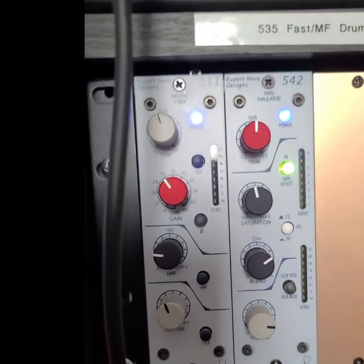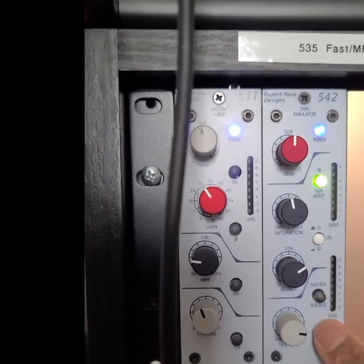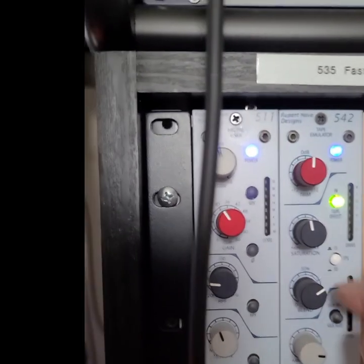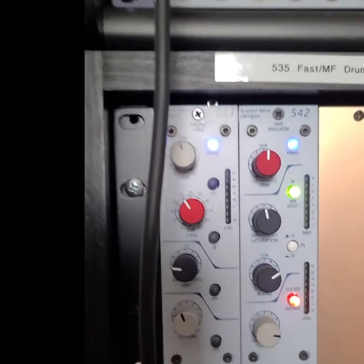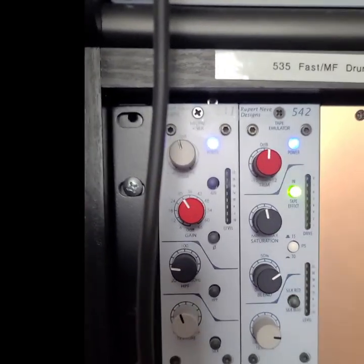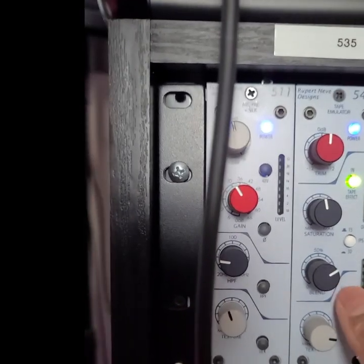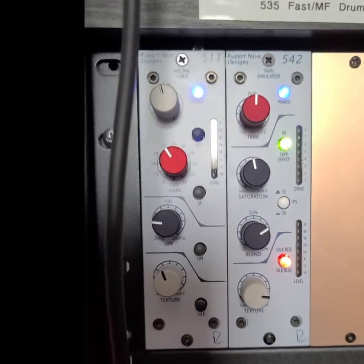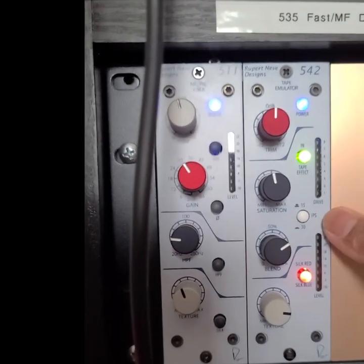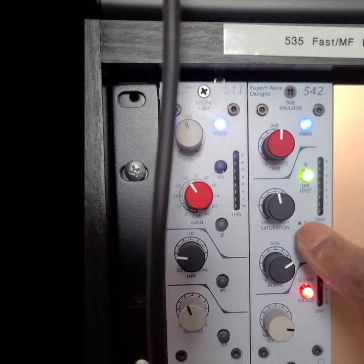At the very bottom we have the texture knob, which controls how much of the Silk Red or Silk Blue you want to add so you can make that adjustment. Starting from the bottom and working our way up: here's your Silk Red and Silk Blue button. Very simple - press it in and you have Red, press it again and you have Blue, press it again and you have neither. So you can set a track to just Silk Red for a female vocal.